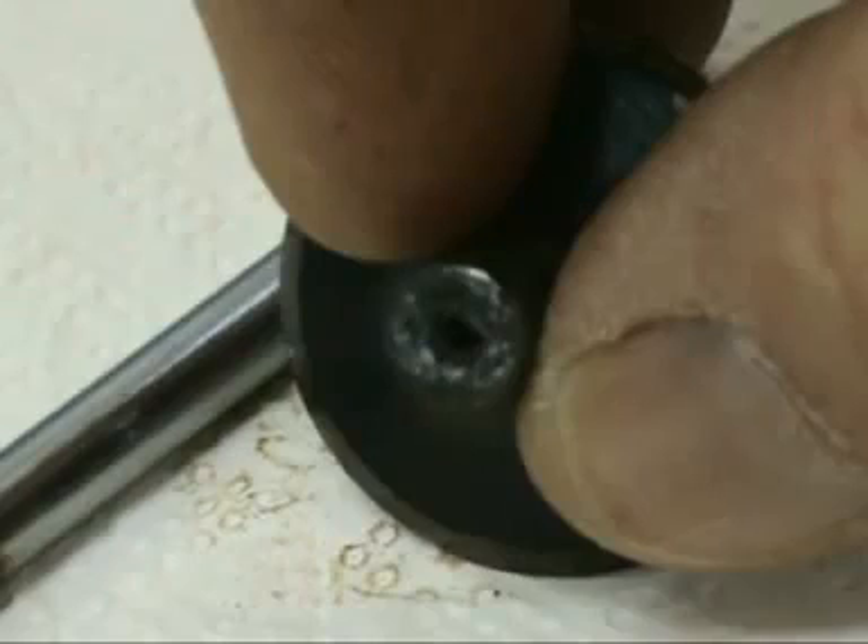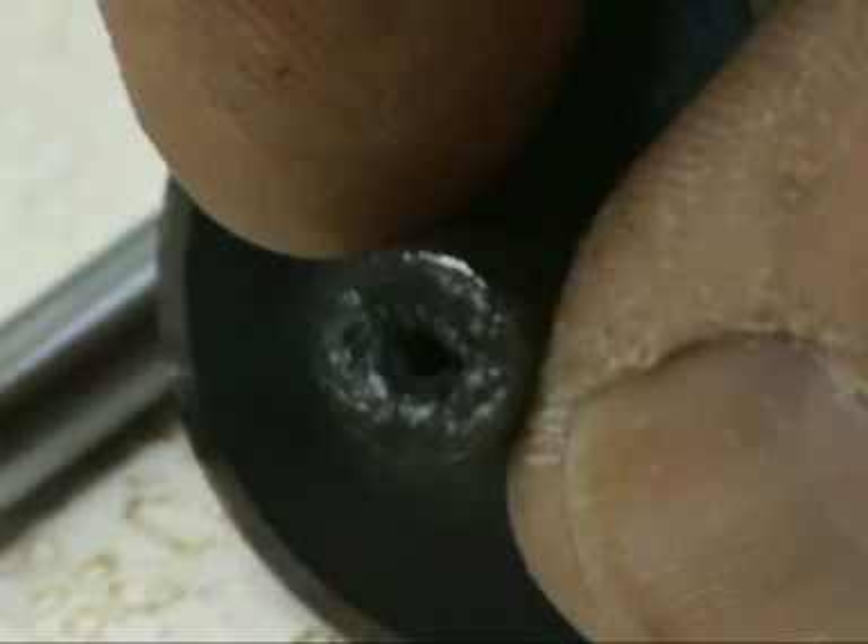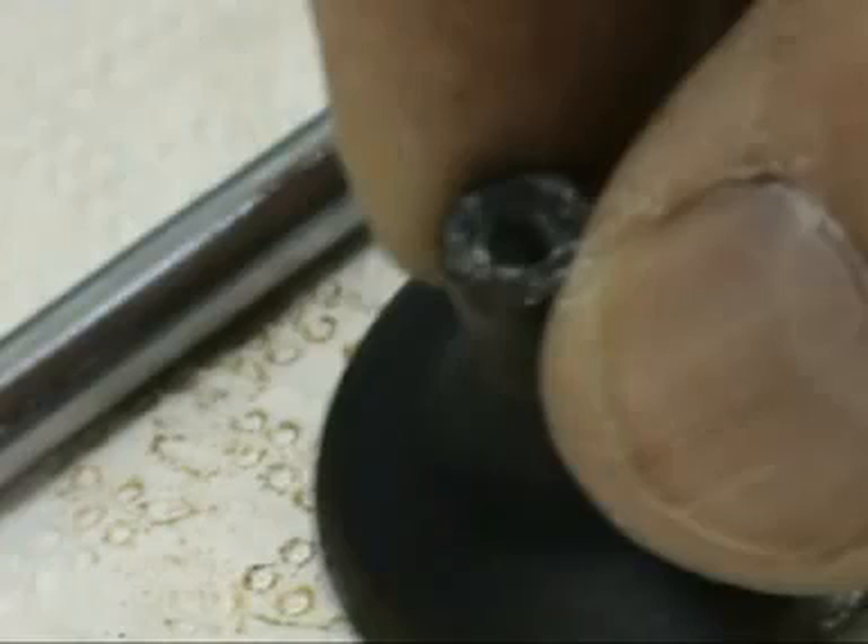Grey cast iron also provides improved running properties even in poor lubrication conditions. Another very important valve, apart from the intake and exhaust valve, is the poppet valve, which is the type of valve system used in most piston engines, used to seal the intake and exhaust ports.